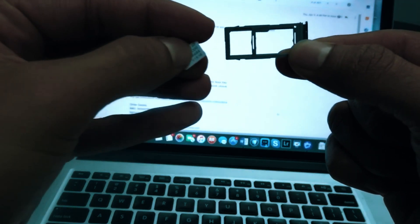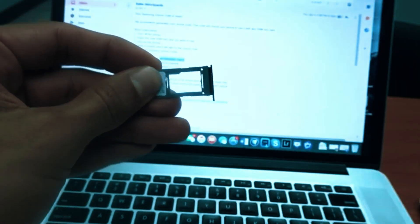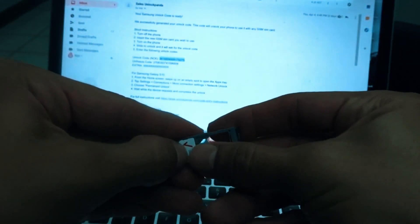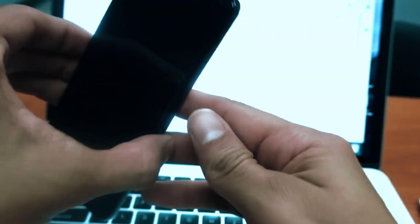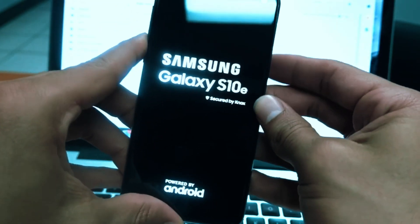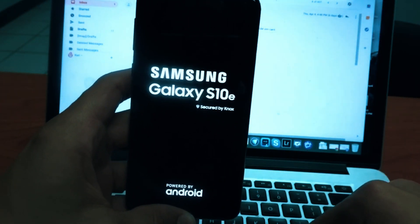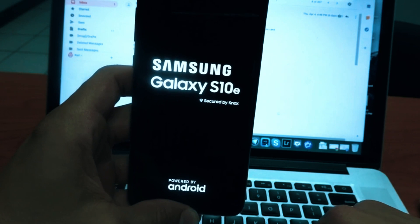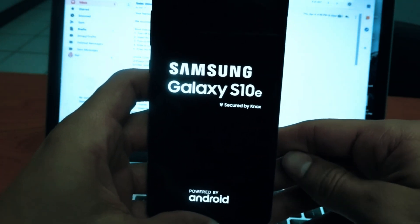So I'm going to go ahead and insert one from Verizon, which is a carrier that I will want to use when it's unlocked. Then put it back on. Now I have to turn on the phone again, and I'm just waiting here for the phone to completely turn on.